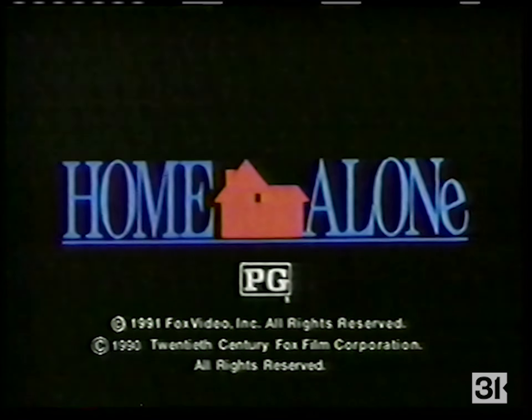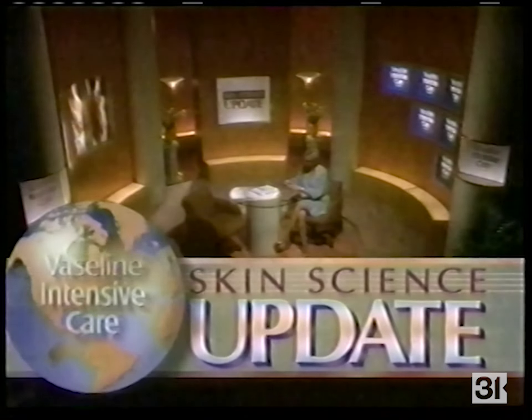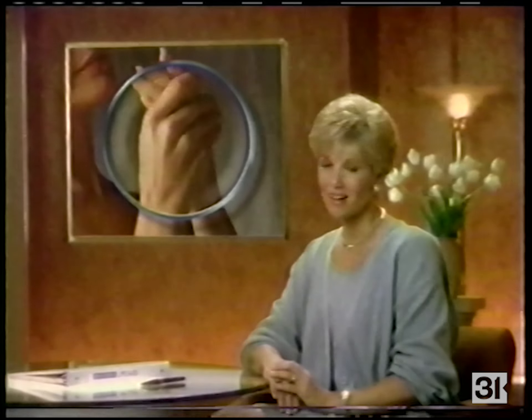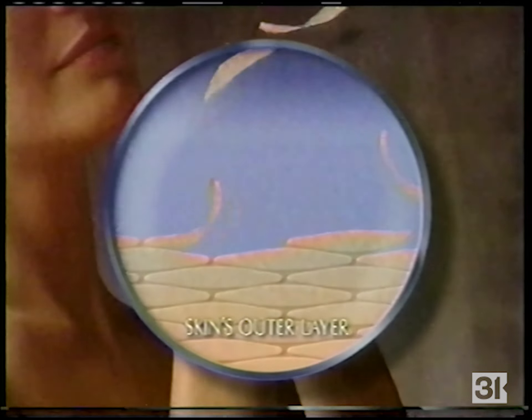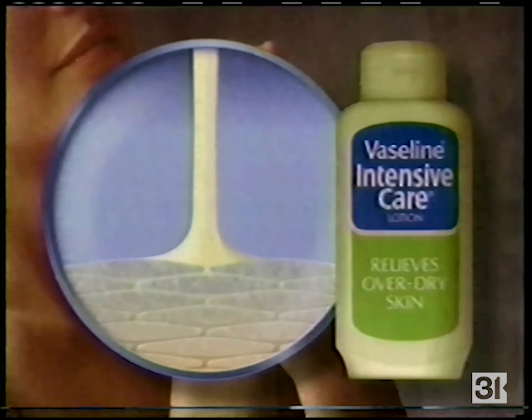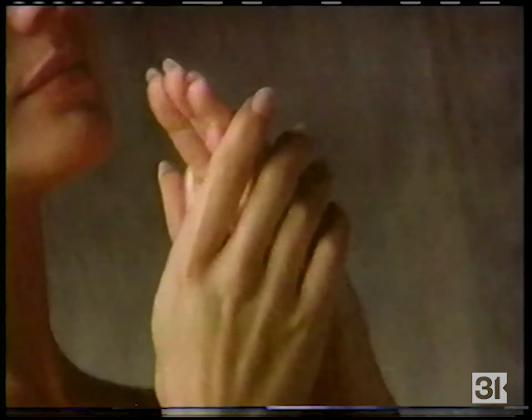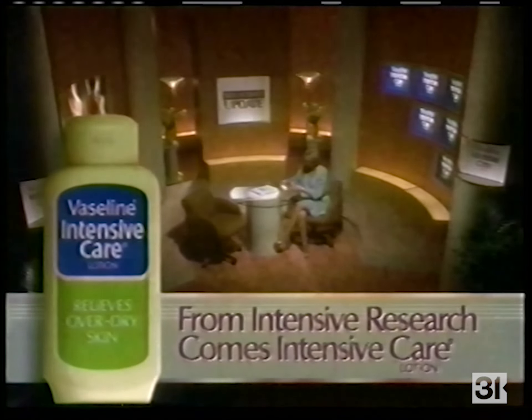In the next 30 seconds you will lose half a million skin cells. Skin science update from Vaseline Intensive Care — I'm Joan Lunden. A hostile environment can make skin dry and flaky, but Vaseline Intensive Care research developed a lotion with three proven ingredients that helps rebuild the skin's outer layers and helps heal even chronic dryness. There's no better lotion to protect the 28 billion skin cells you have left. Vaseline Intensive Care Lotion — from intensive research comes intensive care.